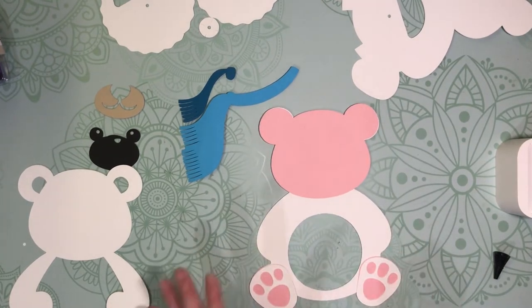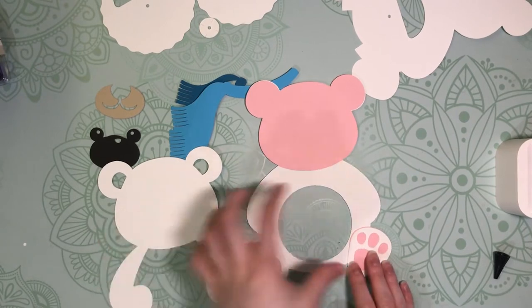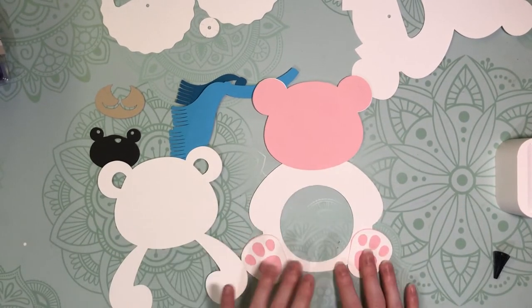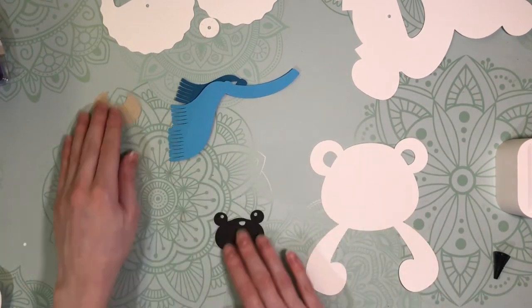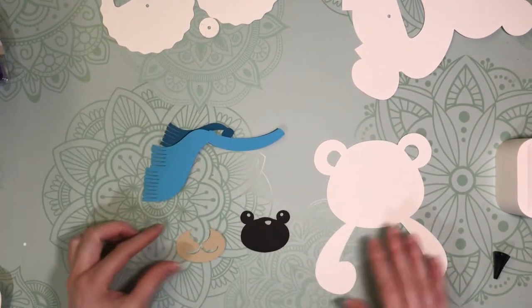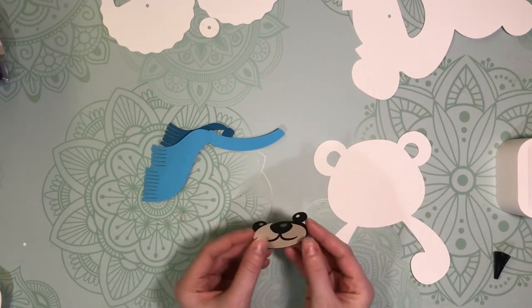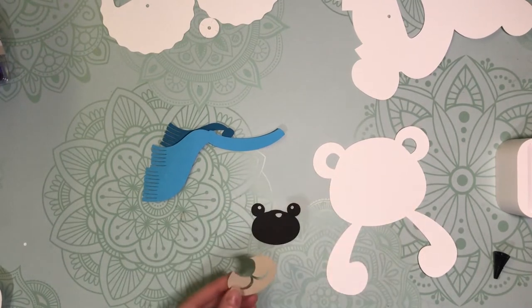So this is our front so far. This piece is going to get placed over the dome after the dome is inserted, so we're going to hold off on that for now. But I am going to assemble his little face and the scarf pieces as well. This is his little snout part, and it just layers right on top of his nose and eyes — nice and easy to put together.